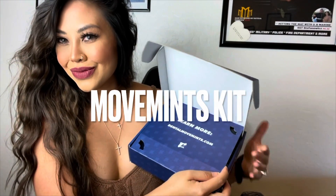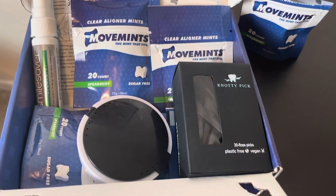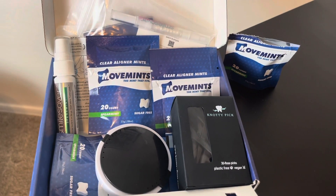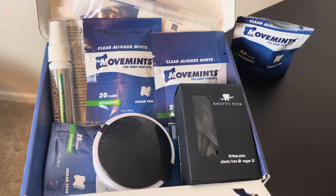Hey guys, today I'm going to go over the unboxing of the best Invisalign accessory kit made by Movements. One of the biggest reasons I got Movements was, one, hygiene is extremely important to me, and two, I was suffering with dry mouth for the longest time.